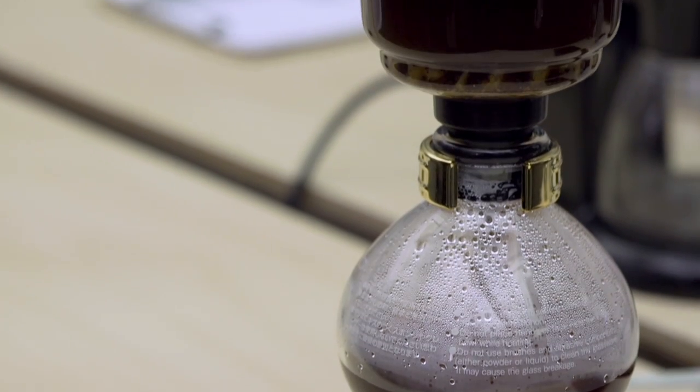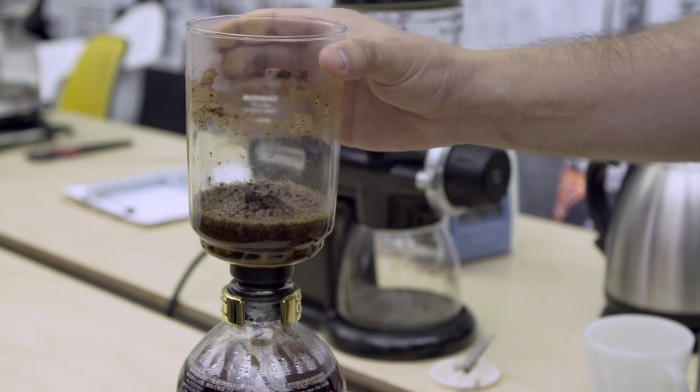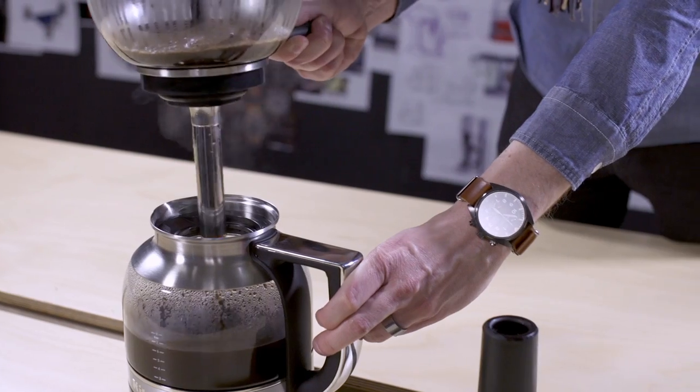When the siphon starts brewing, it heats up, which makes it very difficult to pull apart once the brewing process is over. We solved that problem by creating a magnetic latch, which creates the type of bond that we really need for the vacuum, but also makes it easier for you to take apart.